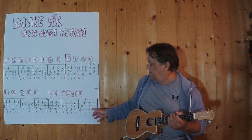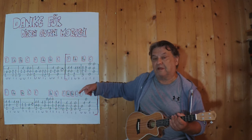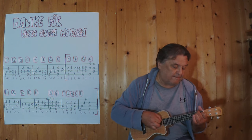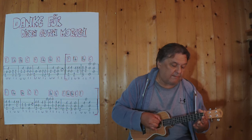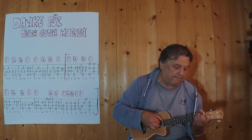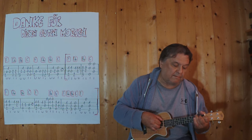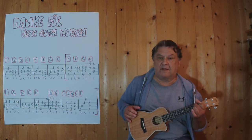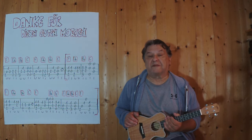Now I'm at this point, and if I'm here, I can repeat it again, 2 or 3 times, or I play it with the intro. Now I play it slower, and F. I wish you had fun, and until next time.